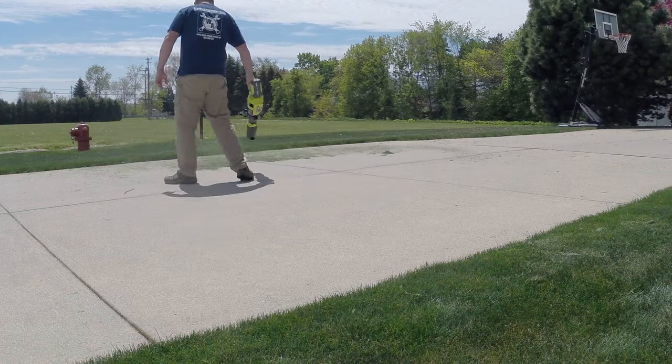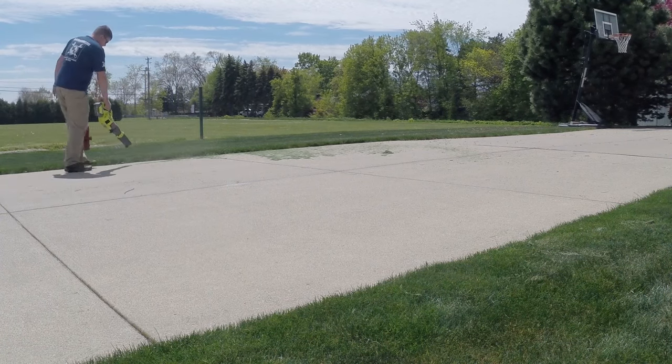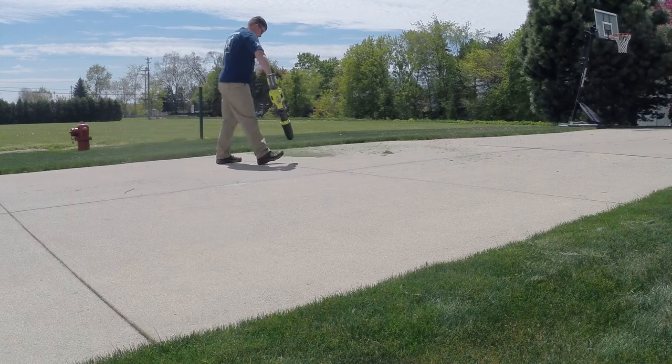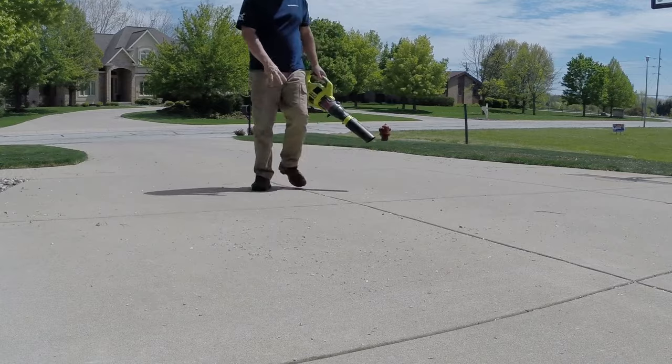There is a rubber overmold handle in the back and the unit is fairly balanced, although a bit heavy. In our use we found that the combination of the weight and the angle that you have to hold this blower at might cramp up your hands — at least they did ours.